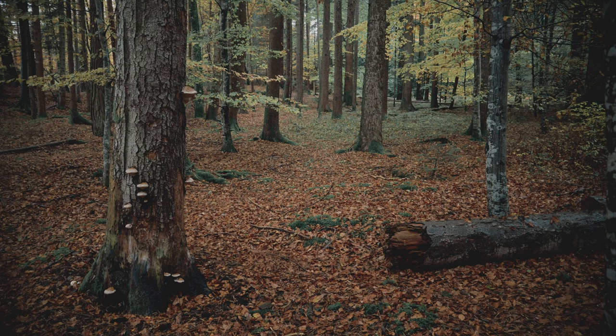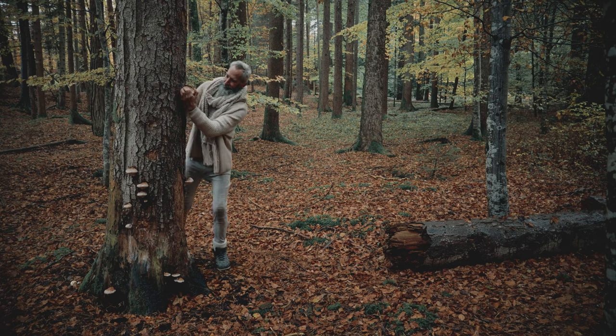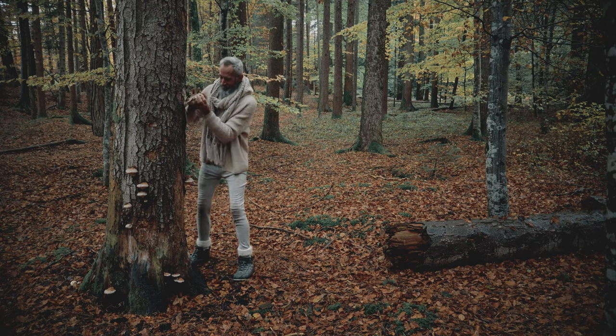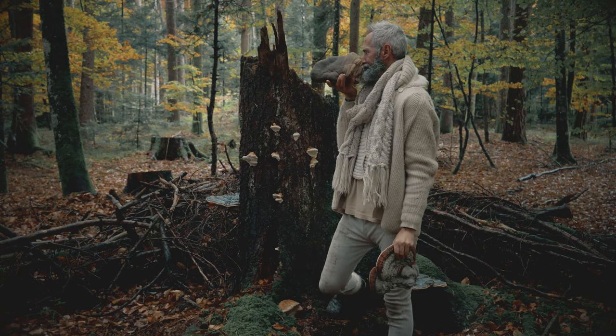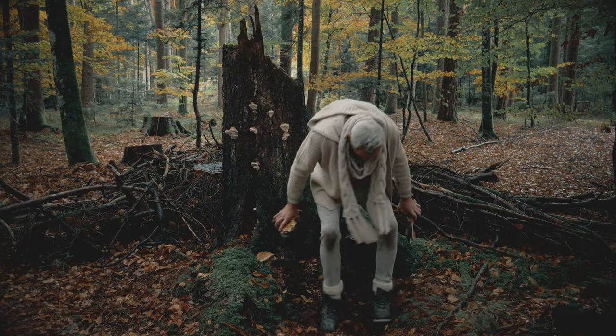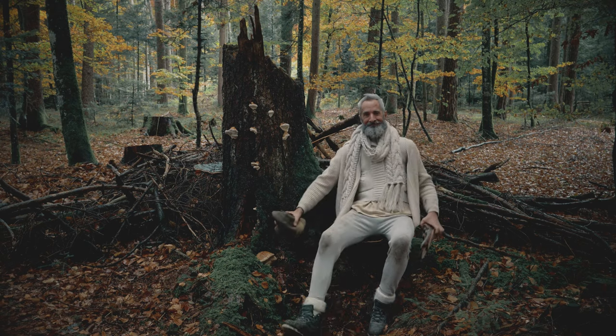We need an old dry tinder fungus that usually grows on dead trees. We can carefully remove them. This one looks like a nose. Sometimes they are hard to get — you can even sit on them.